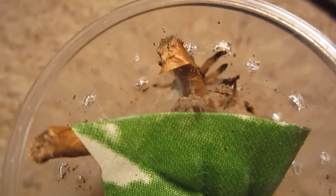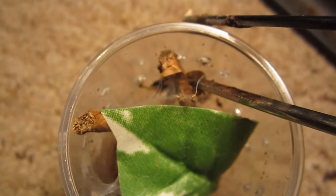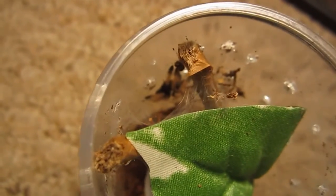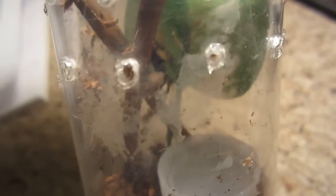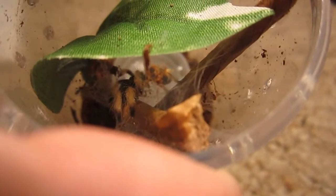Here's one of my new tarantulas — this is the Somasopeas sp., the Panama Blonde. You want to tong feed for me? Well, she took the cricket like a champ, and unfortunately you didn't get to see it. But Somasopeas is adapting well to her new home. Alright, moving on.